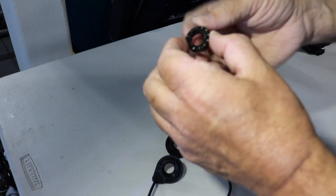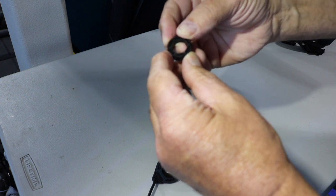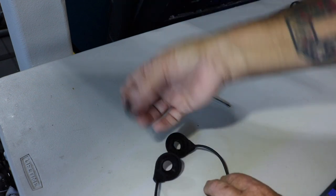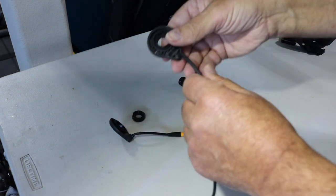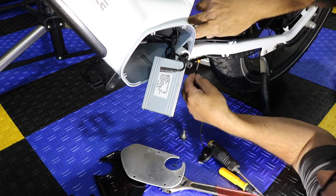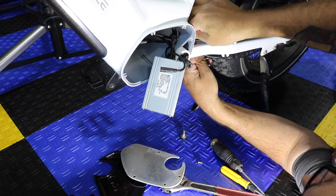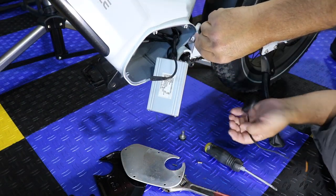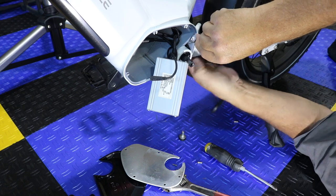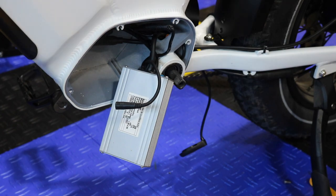I don't think gluing this back together is going to work — it's just too tight. That's no good. This now works, so let's put it on the bike. Now we've got to fish this back up through this little opening. There's a nice big fat wire that's in the way, so I'm just grabbing my flat screwdriver and kind of moving it out of the way.